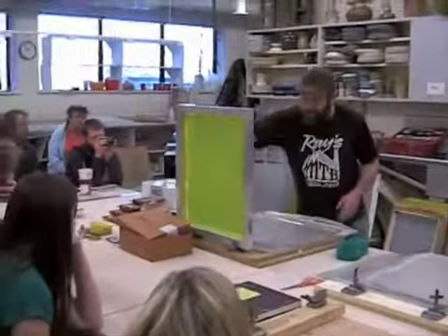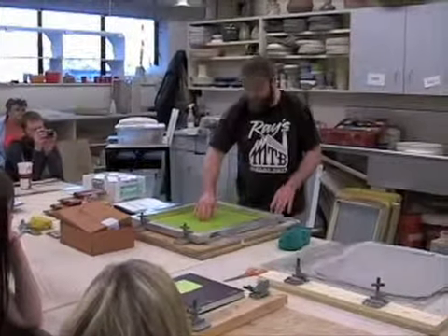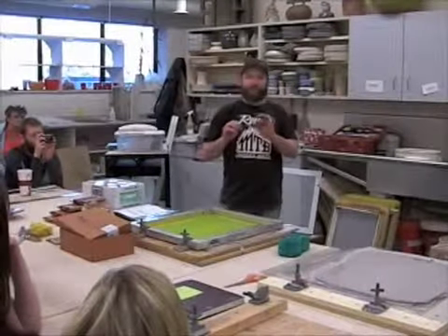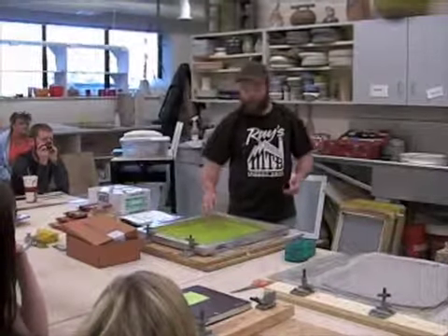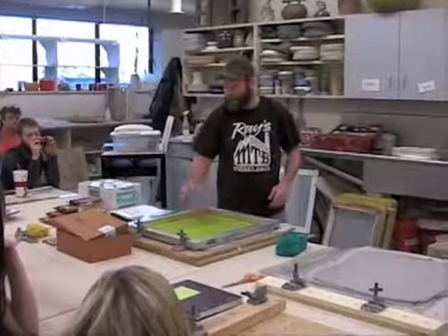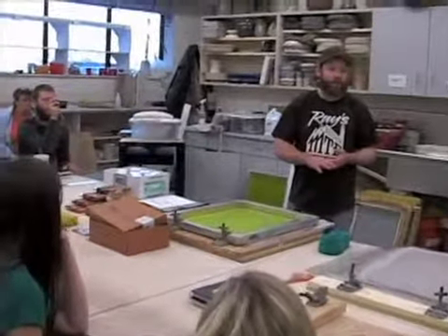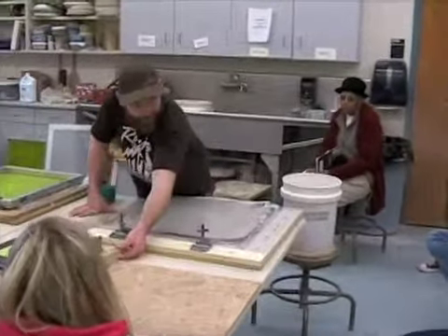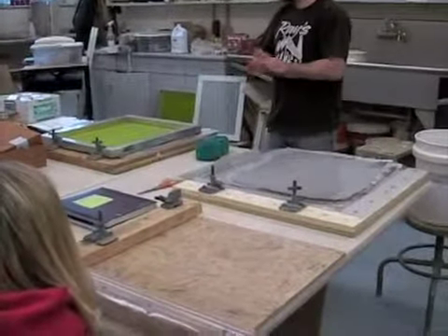The hinge clamps have a little bit of space to them as well. So when you print, you technically want about a pencil width or an eighth of an inch between the surface that you're printing on and the screen — that allows the screen to pop up. This one has a bigger depth, a thicker depth, so you can print a thicker slab on here.